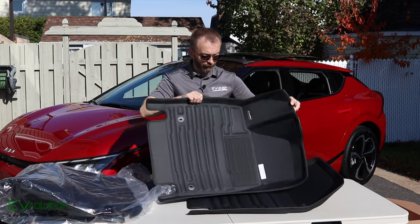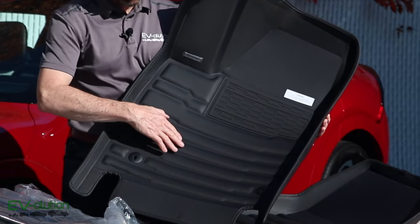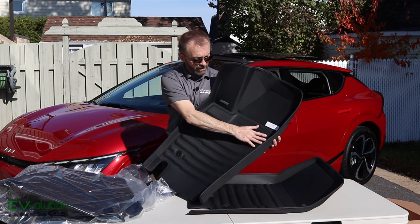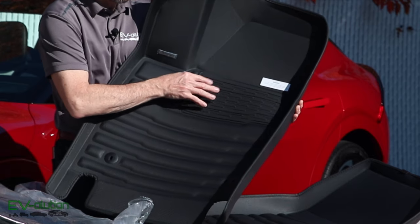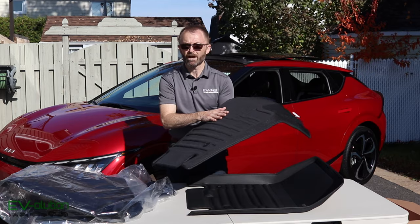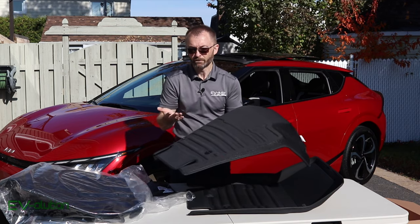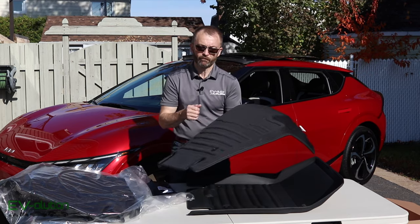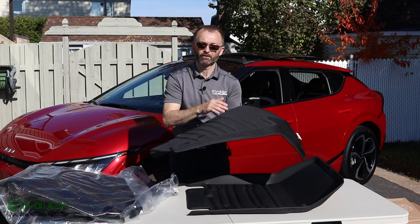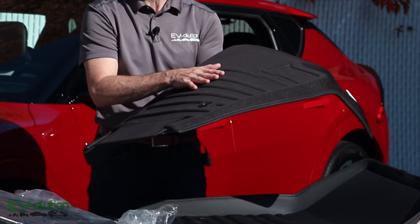The previous TuxMats had a more glossy, smooth finish. These have a chain-link or cross-hatching texture, which will probably be less slippery when wet. It's got the same kind of rubber heel pad. The other big difference is on the backside — the previous TuxMats had a felt-type finish, but these are rubberized with little nib thingies for anti-slip. This is a much better choice because washing the old felt-backed mats was a pain — you had to avoid getting the back wet and then had to vacuum the backside.